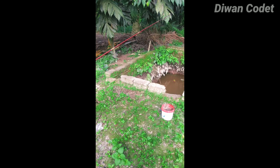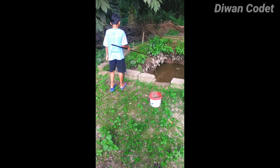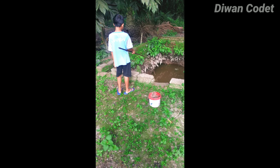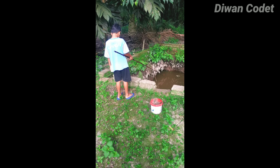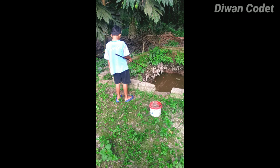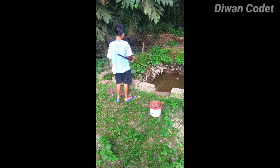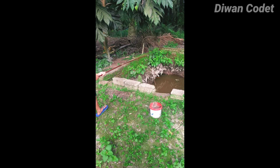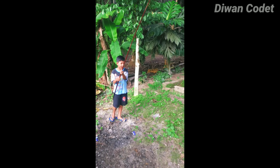Loh, nariknya kok mundur? Jangan mundur, ini tarik itu. Bapaknya aja jorannya. Jorannya yang dijangkat, bukan orangnya yang mundur. Tunggu-tunggu, tarik! Wih, wih, Alhamdulillah!